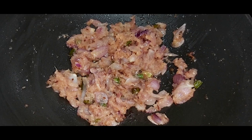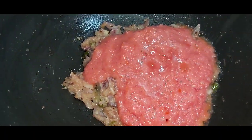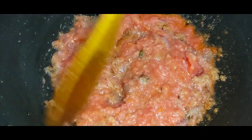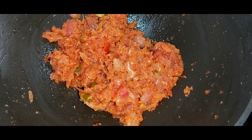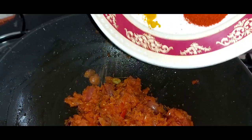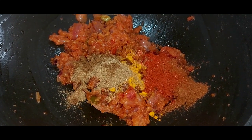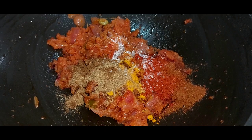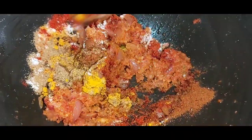Once the ginger garlic paste is fried, I will add the tomato puree into this. Give everything a good mix and let it cook for at least 5 to 7 minutes. Along with the masalas, I will add a pinch of sugar and salt as per taste and mix everything together.